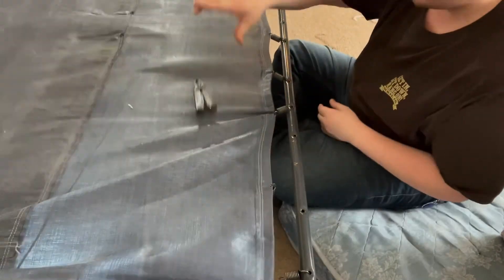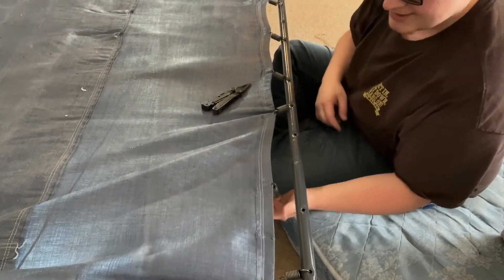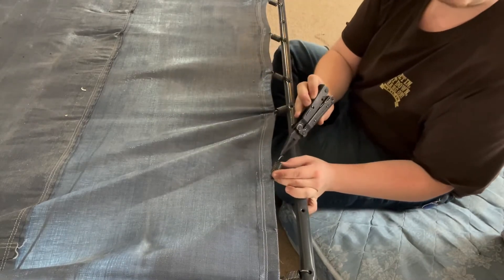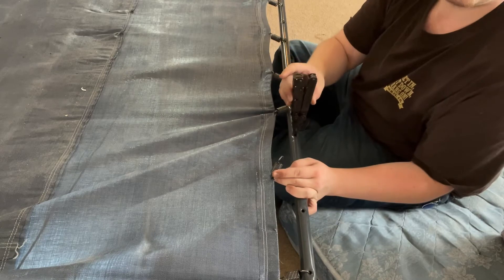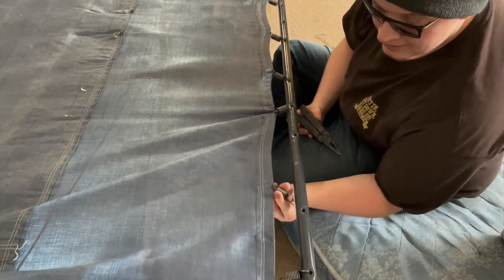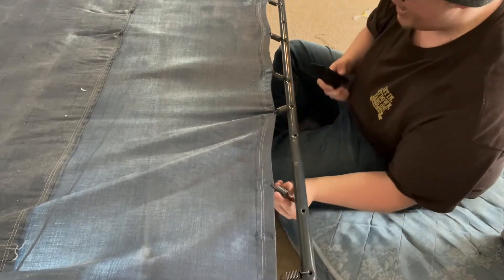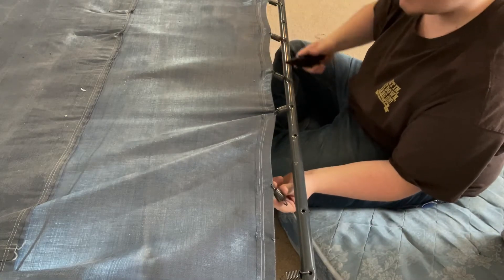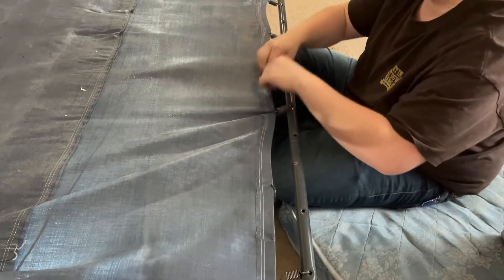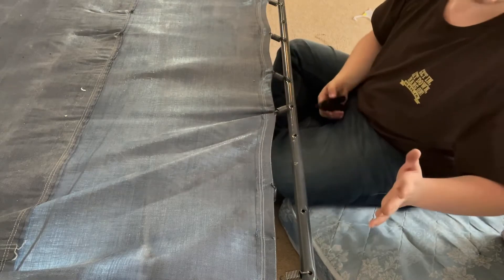Now we have enough tension to bounce this thing and we're not even done yet. I can clearly see there is no way I can stretch this spring to that hole, so it's a stretch to go the other way, which again creates tension. You only really want one going the opposing way to create tension, which helps finish creating tension the rest of the way down — just kind of makes sense.